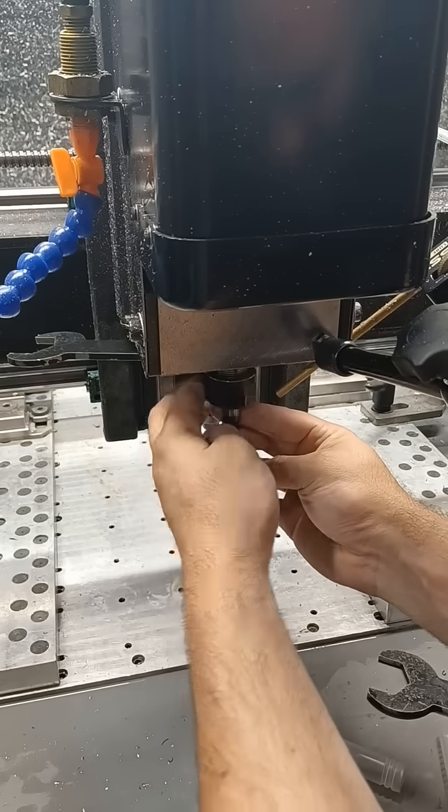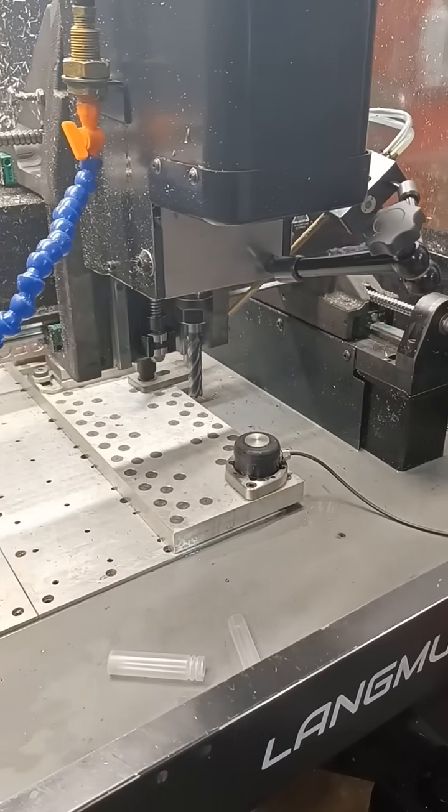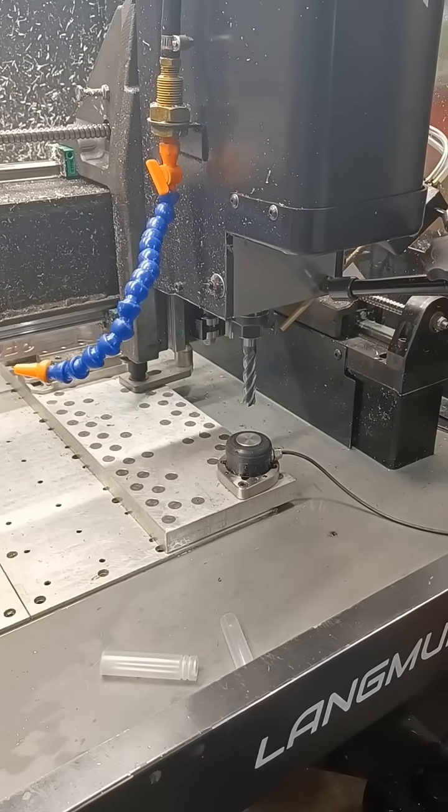Don't drop your end mill — it'll chip. This is actually a half inch end mill with two inch length of cut. Make it tight, especially these big ones. I don't think you can tighten it enough with those little short wrenches.